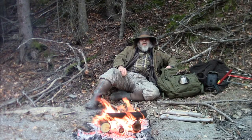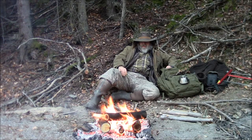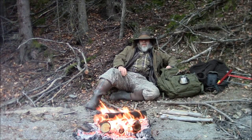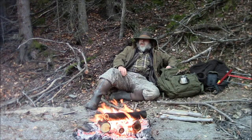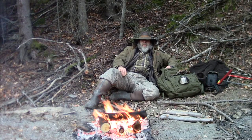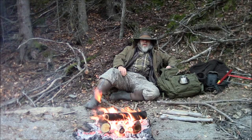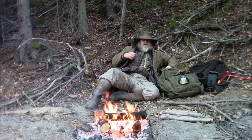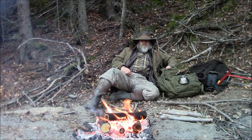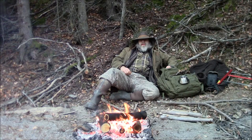It was raining and I was sitting there by the fire when it dawned on me that maybe I wasn't entirely under the tarp like I thought. I looked up and sure enough, my backside was out from underneath the tarp. I reached back and the back of my cotton vest was very, very wet — very soaked. So I'm going to show you what I did to dry it out.